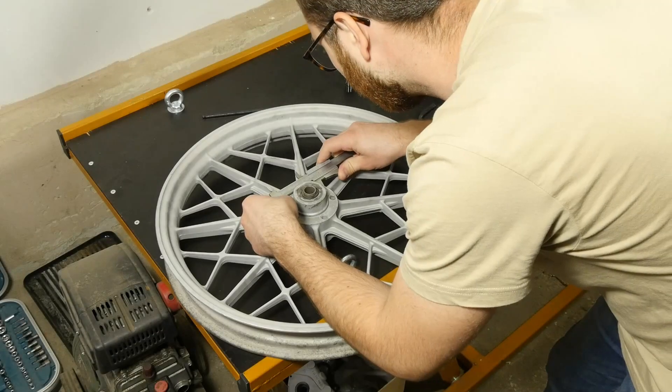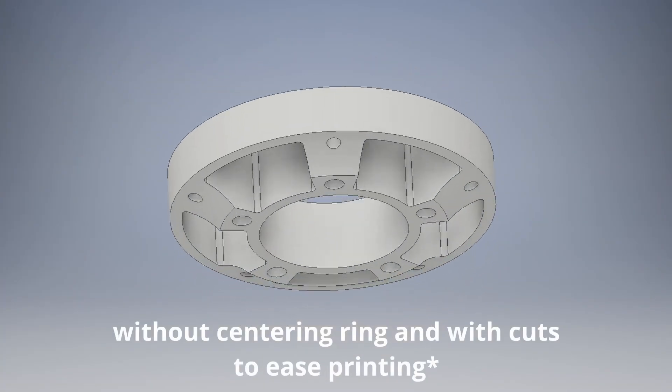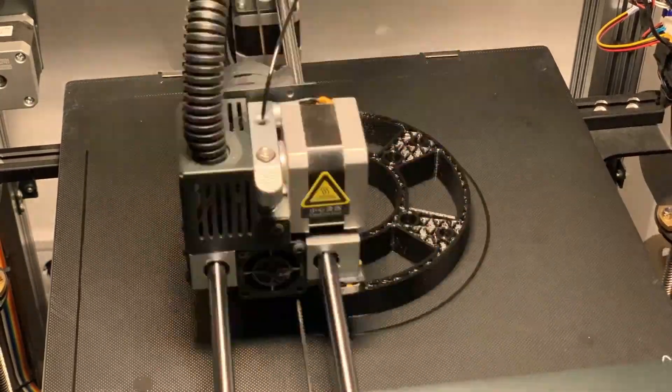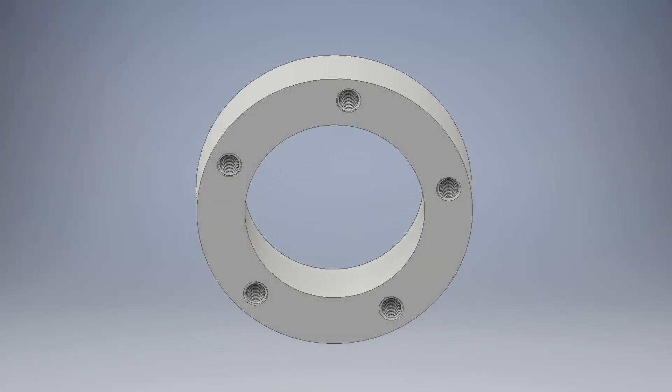The last piece of this puzzle is installing the large 320mm brake disc on the wheel with the correct offset, which is very important, as well as spacing the caliper to fit the disc. For the caliper spacing, I purchased some CNC machined stainless steel spacers and a pair of titanium flange bolts with the correct length.